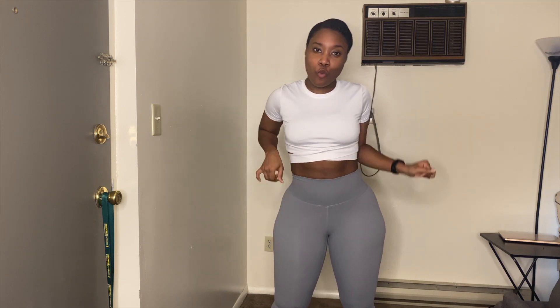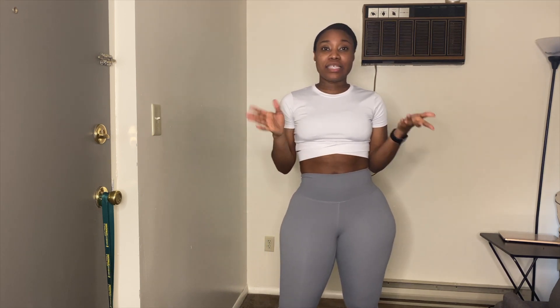Hi guys, welcome back to my channel! It's your girl Miracle. Today's video was not planned, it's going to be very fast. Today is very easy — I'm just going to be showing you how to do stomach vacuums. I've always been talking about stomach vacuums because it will cinch that waist. This video is mostly for my ladies, because even if summer 2020 does not work, let's get this waist popping.